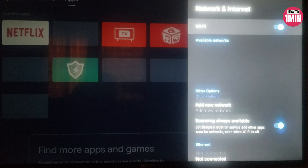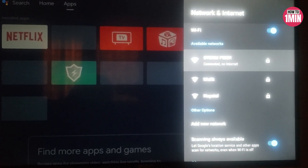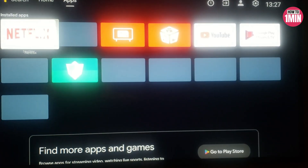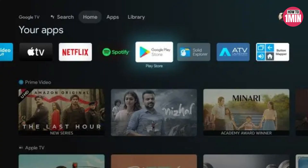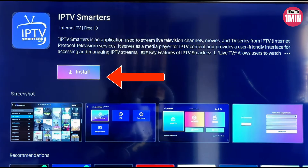First of all, you need to turn on your TV and connect it to your Wi-Fi network using the settings menu. Find the Google Play Store on the home screen and open it up. Select the search option and search for an IPTV player you wish to use.